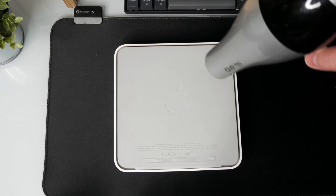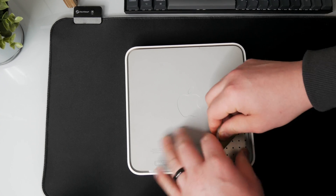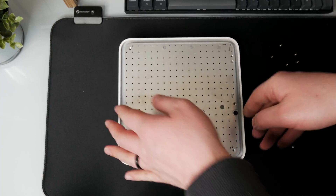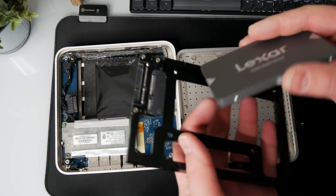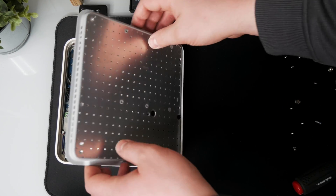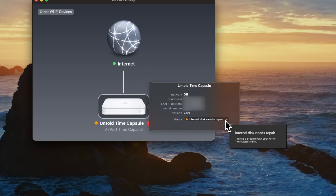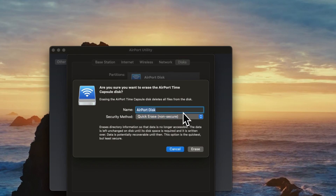We need to remove this base. Once it's open, let's pull up Airport Utility — and perfect, we should be seeing 'this internal disk needs repair,' which is exactly what we want. So let's go to edit, go to disks, erase the disk. We'll do a quick erase since there's nothing on it.